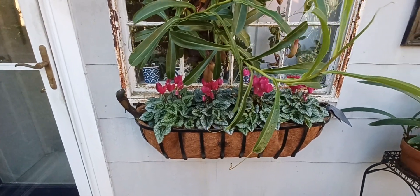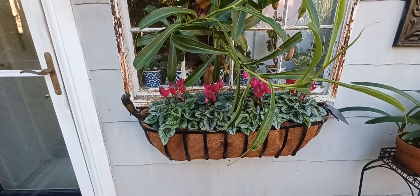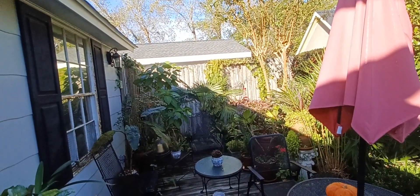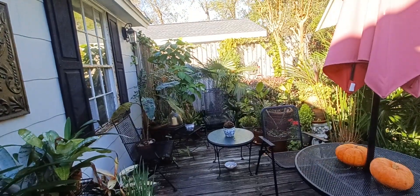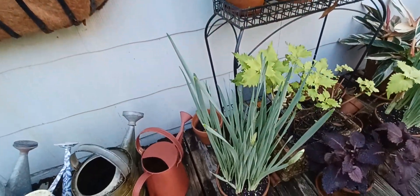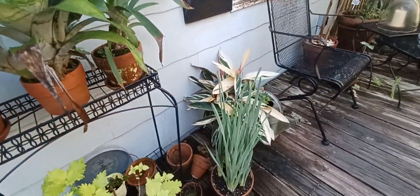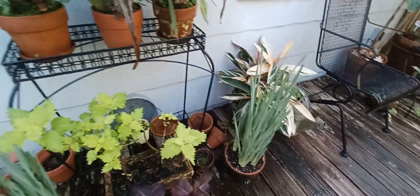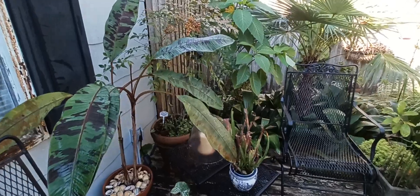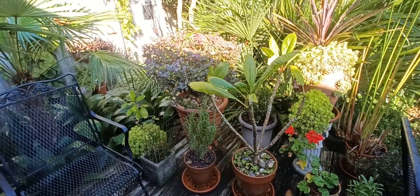These are the paper whites I planted three weeks ago, and you can see buds. These should be blooming in time for Thanksgiving. I'll probably bring one of the pots in when it starts to bloom — two would be overwhelming. The smell of the paper whites is very fragrant. I like it — it's sweet, but it can be cloying after a while, just too much.